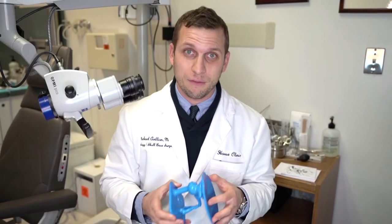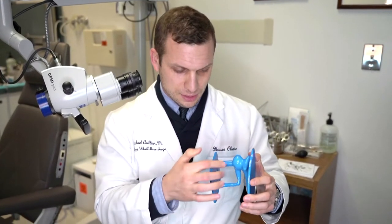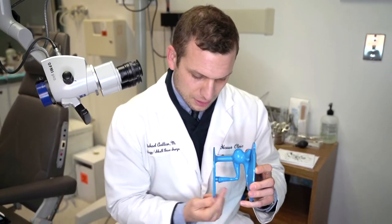So what is a stapedectomy surgery? Let's go over a few diagrams. Here's a model of the ear bones. Here we have the eardrum, this is the malleus here, the incus, and the stapes.